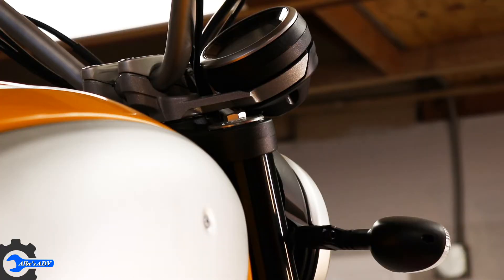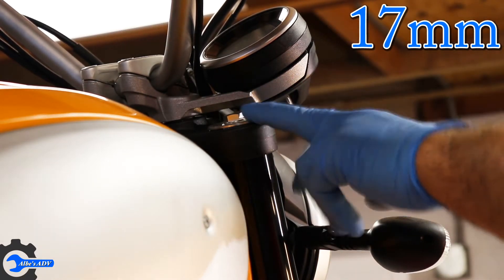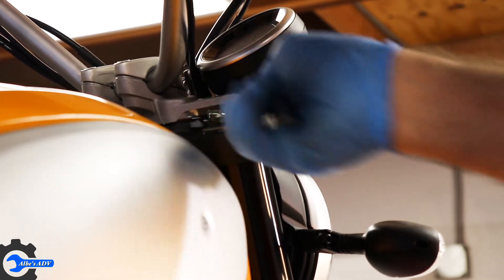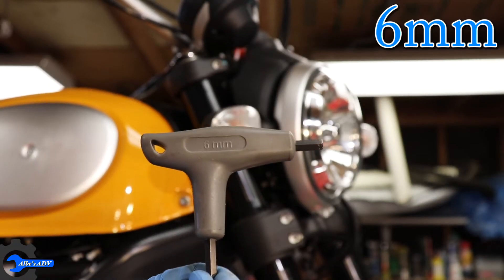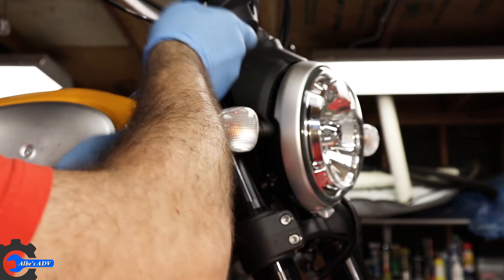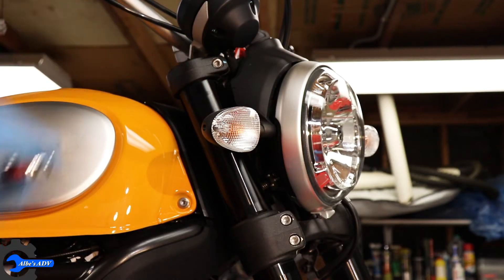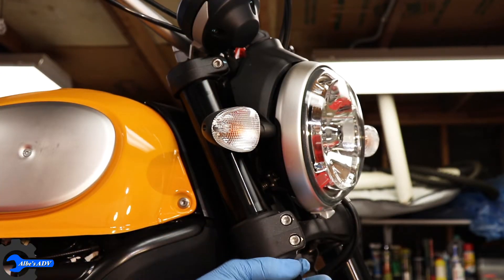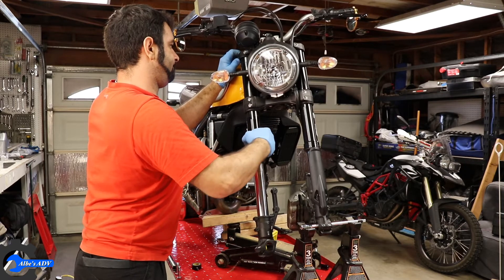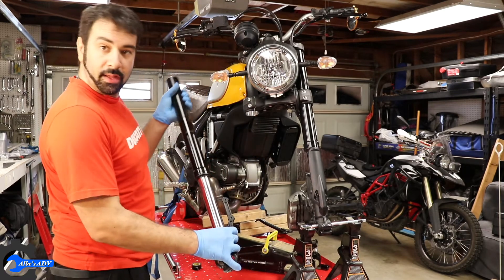The first thing to do before we undo the fork itself is to loosen up the top bolt. I'm not going to take it off altogether, I'm just gonna loosen it up so when I remove the fork I don't have to clamp it in a vise. Once that's done we're gonna use a six millimeter allen key and loosen up those bolts. Now at this point we can slide the fork out — and the fork is out.